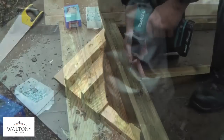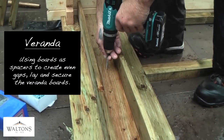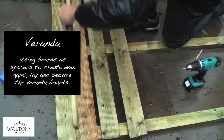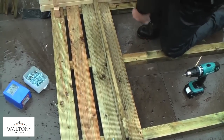The veranda area in front of the door is created using the pressure treated boards provided. If you use a spare board as a spacer between each slat, this will create a consistent and even gap between the boards without need for constant measurement. The boards are then to be screwed to the bearers beneath, ensuring that they are flush with the side of the log cabin.